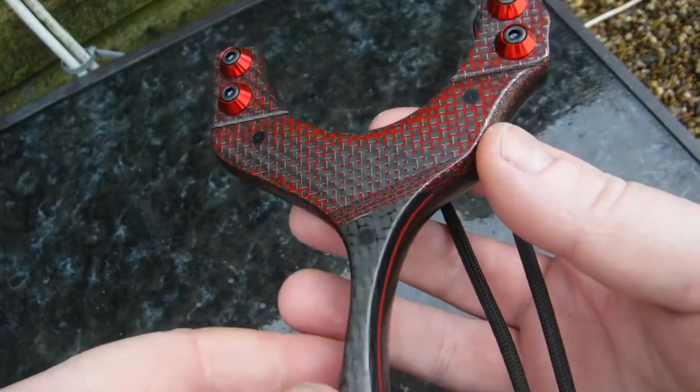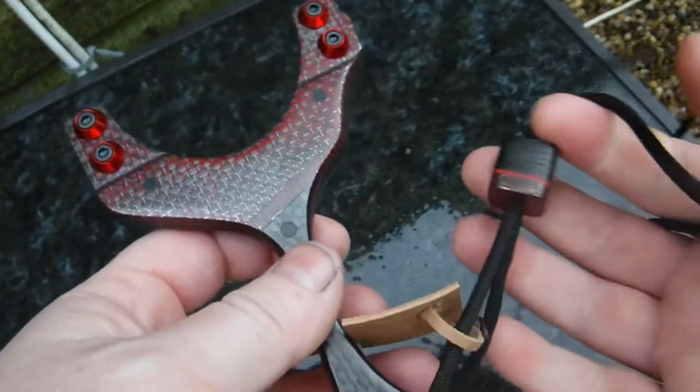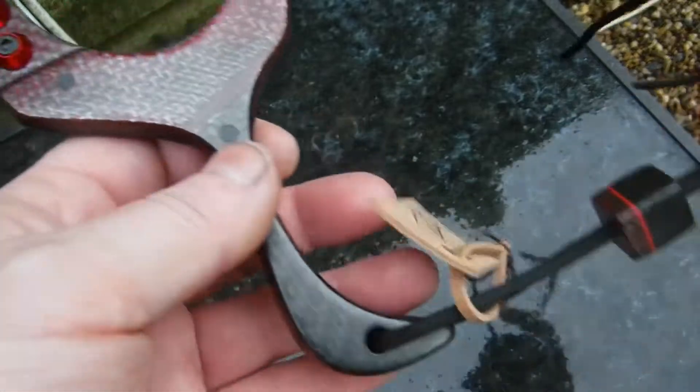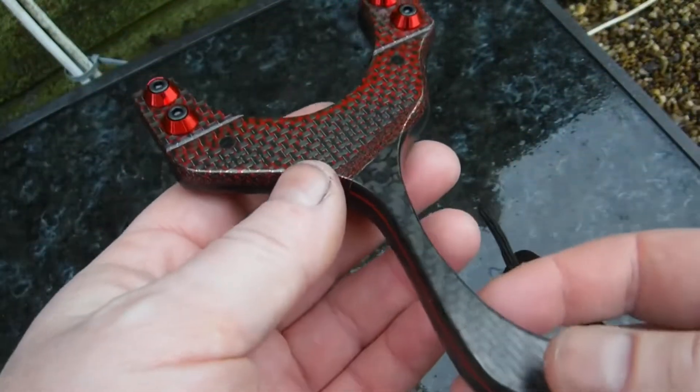Alright everyone, it's Acer here from Romani Custom Catapult. As you can see I'm showing you this build - I've not laid it out on the table as usual because the table is very wet. It's dark and miserable so I've come outside to try and get the colors out of this frame.